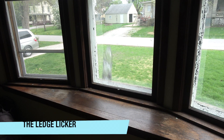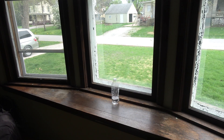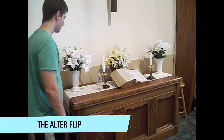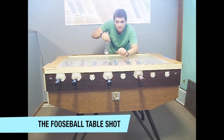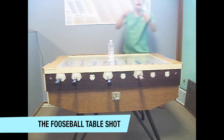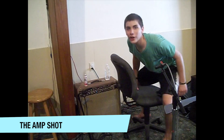It's the ledge licker. Oh — with help from the window! This one's the ultimate. Friends, squeeze the table flip. There we go! The amp shot. No looker.